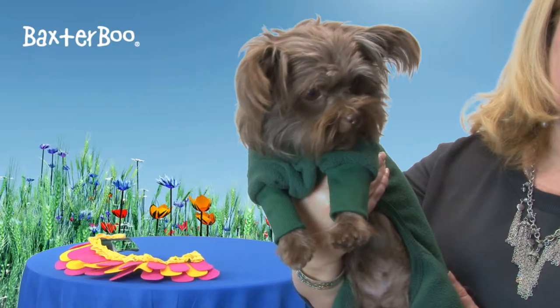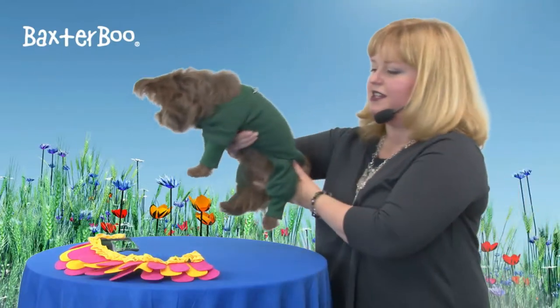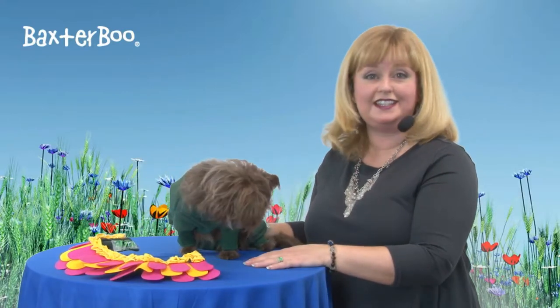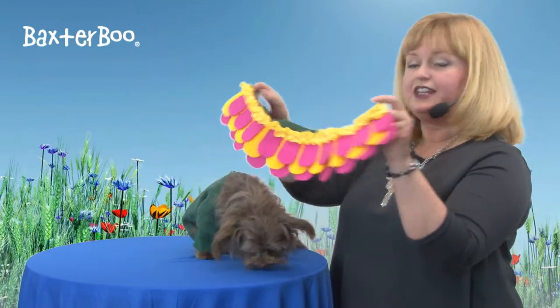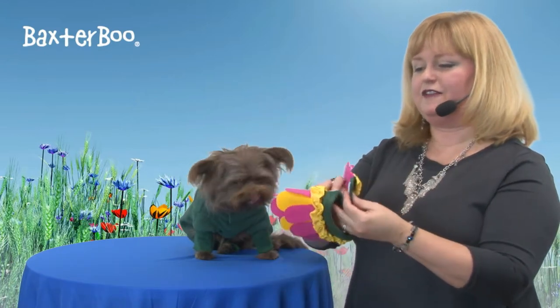You can see that it has ribbed sleeves and a high cut belly so that you can take your pet out for a walk. They'll stay cozy in this fleece and they can still do their business. This is a fun little costume made out of felt and fleece and is very comfortable.